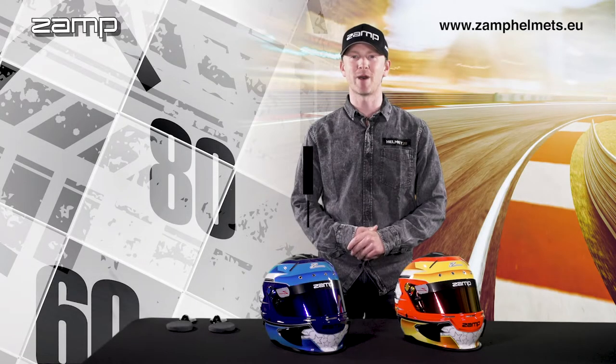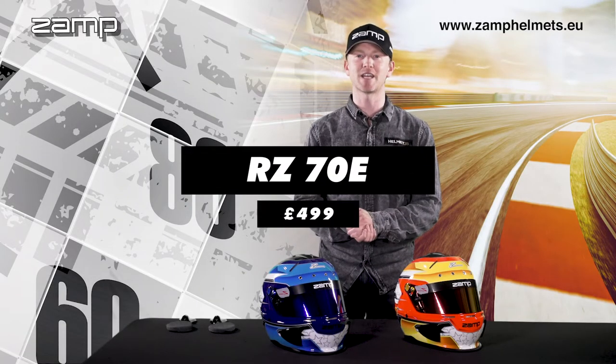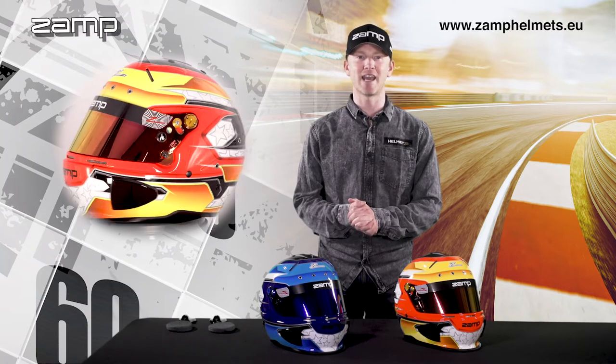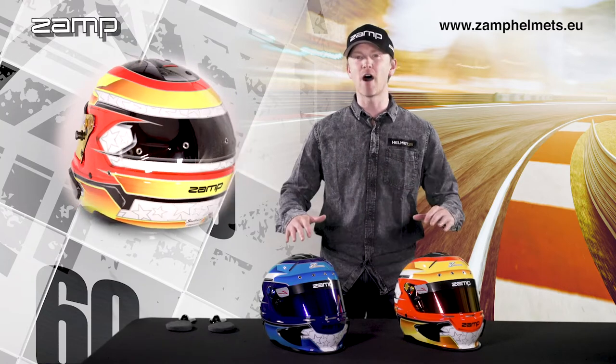Hi guys, George Richardson here from ZAMP Helmets. Today I'm going to show you the RZ70E, a Snell 2020 and FIA8859 certified helmet. This is by far one of our best sellers.